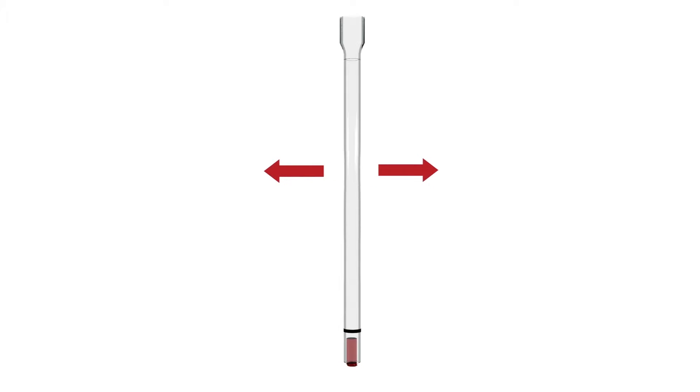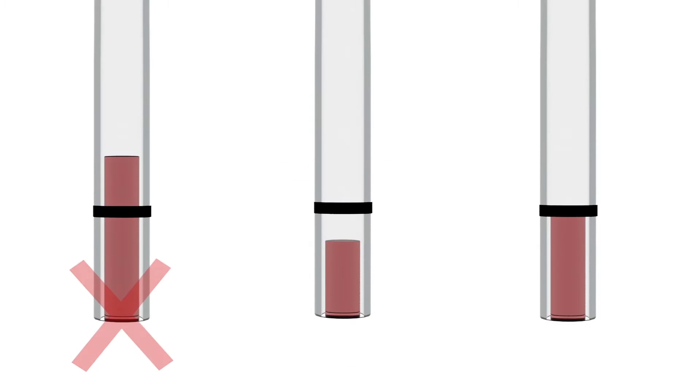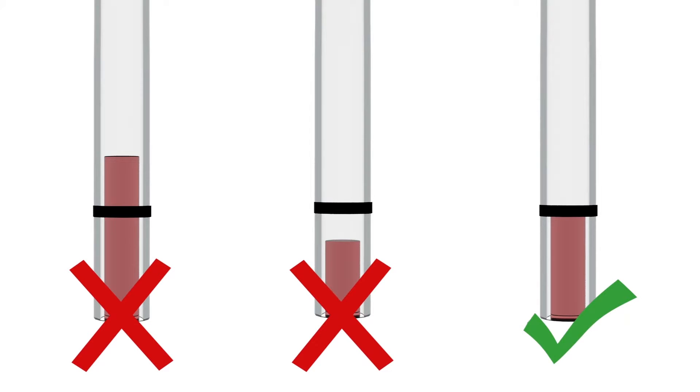Allow blood to fill up the pipette to the black line on the tube. Be careful not to overfill or underfill the capillary pipette.